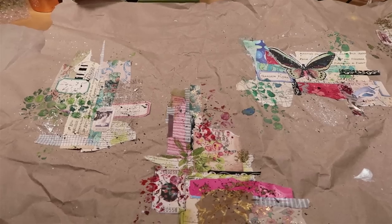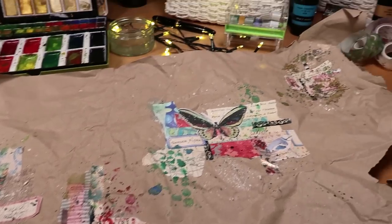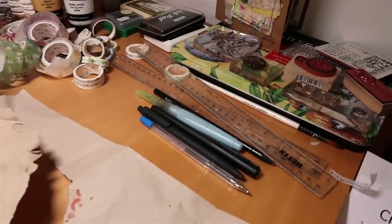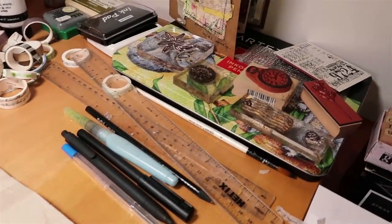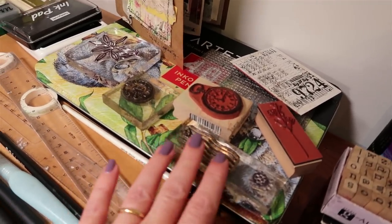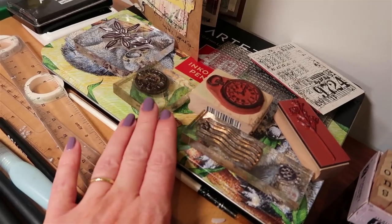If you're anything like me, the size of space that you craft in just gets smaller and smaller and we end up with just a six-inch area. So we need to make a space that's big enough to play in. Gather your supplies around you, such as stamps.